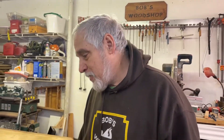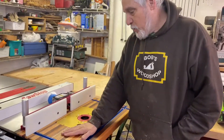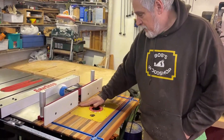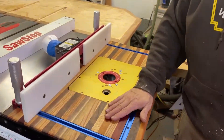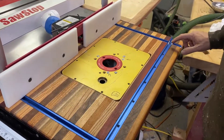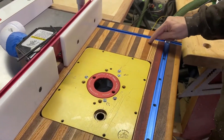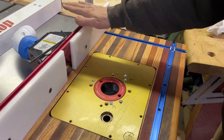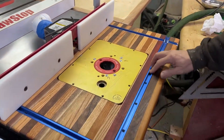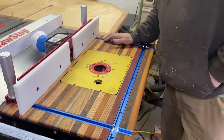Hello everybody! Welcome to another episode of Bob's Woodshop. Today I'm going to show you how I made this cutting board router table attachment for my new saw. The project was relatively easy and I think it came out pretty nice. I used a combination of cherry, walnut, padauk, oak, and some mahogany. I already had most of the materials, and the only thing I bought was this T-track. So stick around today and I'm going to show you how to do it. Thanks for tuning in.